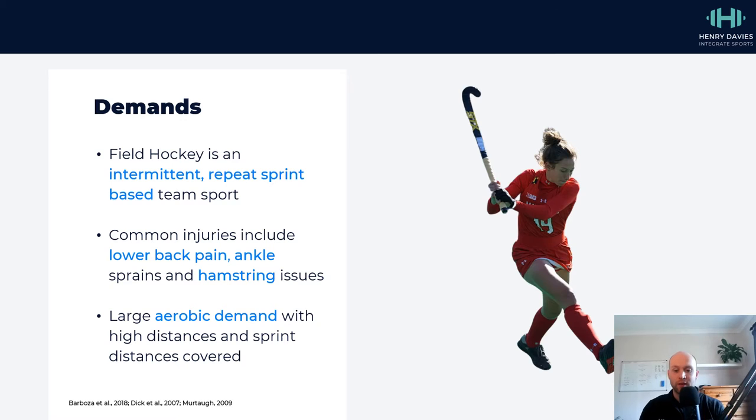There's also a large aerobic demand because of the amount of running that you have to do. You're often expected to cover between five to nine kilometres worth of running at the high levels of the sport. This may be a little bit lower at lower levels, but generally you're going to be covering a lot of distance, and the interspersed periods of recovery between high intensity actions mean there's a high aerobic demand placed on you as well.